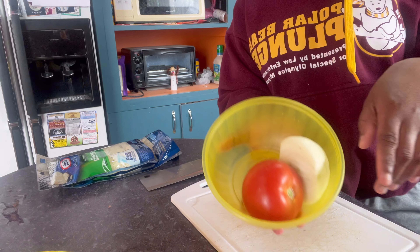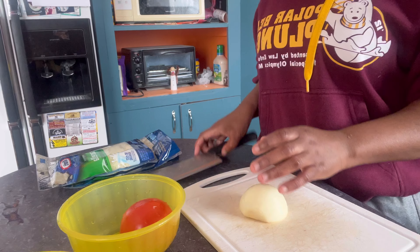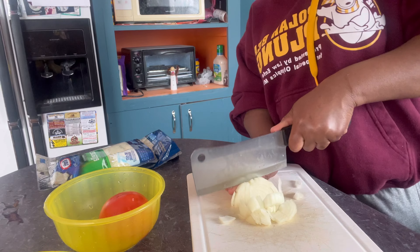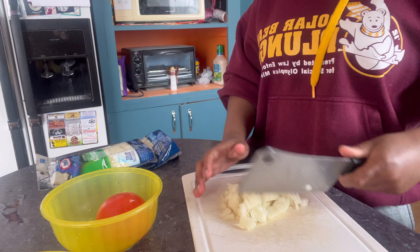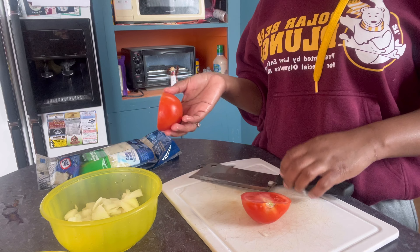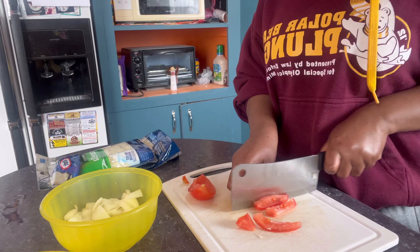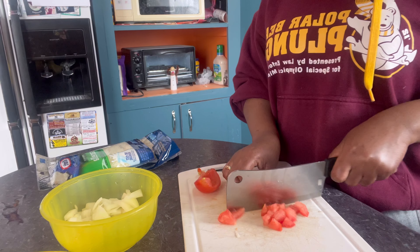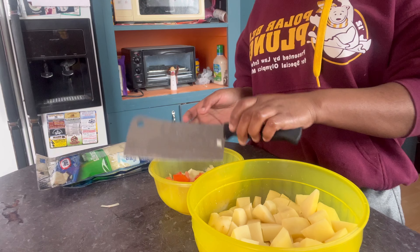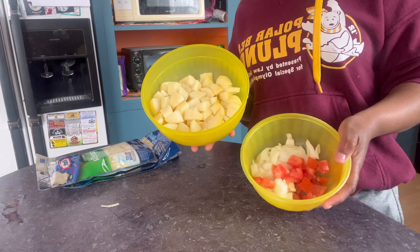I'm going to wash the onion and tomato now. I did wash them and I'm just gonna dice them. I think I'm just gonna use half of this tomato and put the rest aside. Okay guys, so this is the diced potato, and this is the onion and tomato.